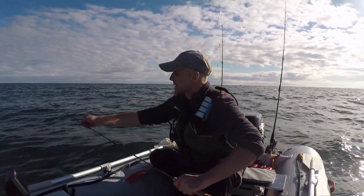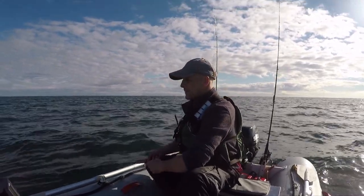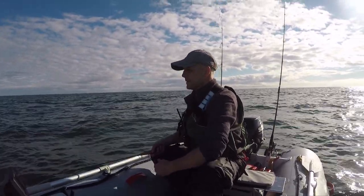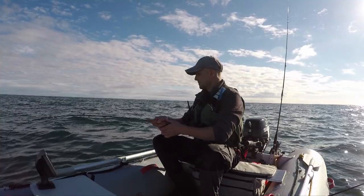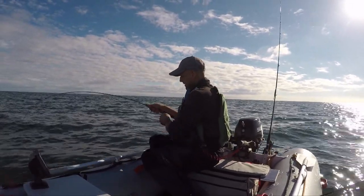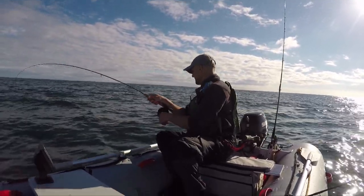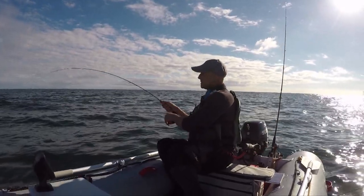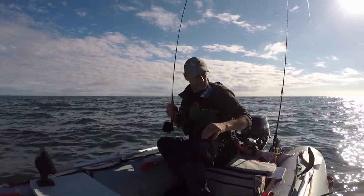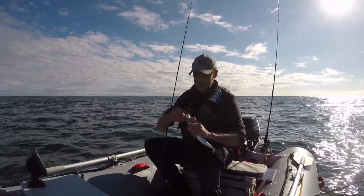I've had three drops down with Hawkeyes on, and every drop down I've had a mackerel. Let's see if I can get one on this setup. There we go — mackerel on the fly! There's only one, I'll put him back.